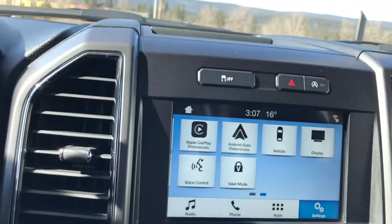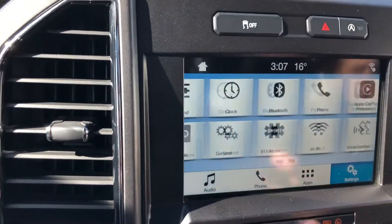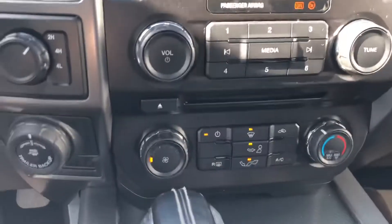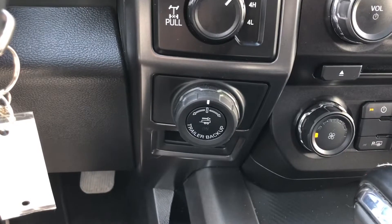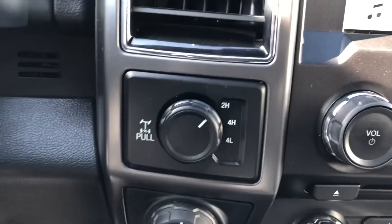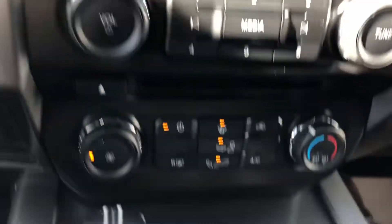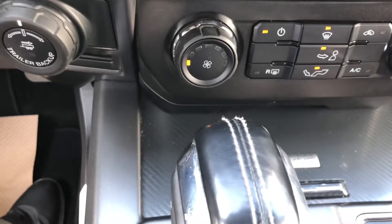Coming over to the infotainment now — you've got your Apple CarPlay, your Android Auto, going through the different apps with Ford, with Bluetooth and all that. Down below that you've got your climate control. Your trailer brake control is integrated into the dashboard, so you don't have to go aftermarket. The 4x4 is a shift-on-the-fly system with 2 high, 4 high, and 4 low. This model is equipped with Ford Sync, that's your Bluetooth for voice calls.